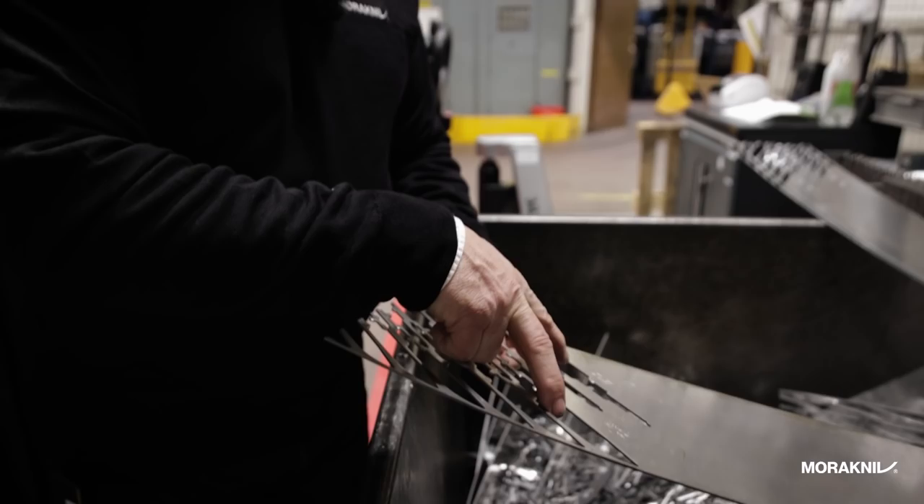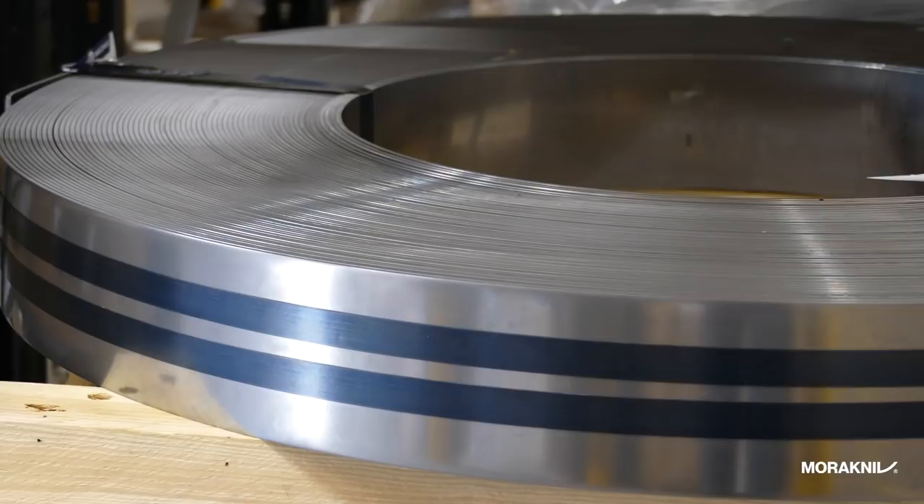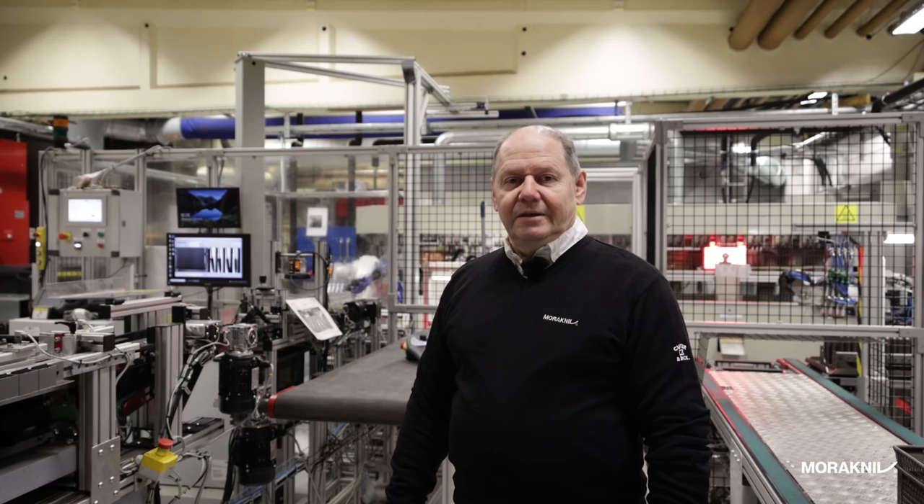The steel has been stamped with the factory logo, two blades each stamping, and this is the waste that is recycled and sent back to the steel mill. The stainless steel consists of 90% recycled steel.